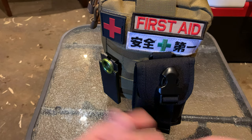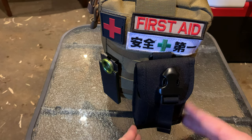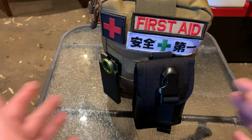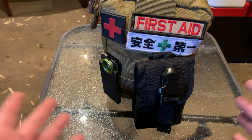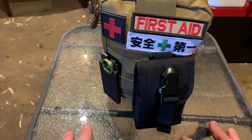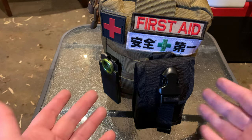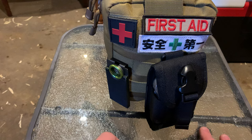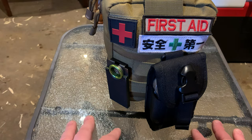Hello everybody, welcome to my first aid kit and survival kit video. This is take number two because I was using an app that didn't want to save the other video I just made, which was about 26 minutes long. I'm going to go ahead and run through it because I'd like to show you guys what's in here. It's a little bit of a mess because I repacked it quickly, but it does all fit nicely if I take my time.